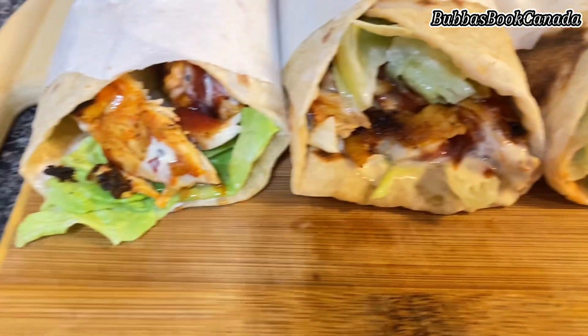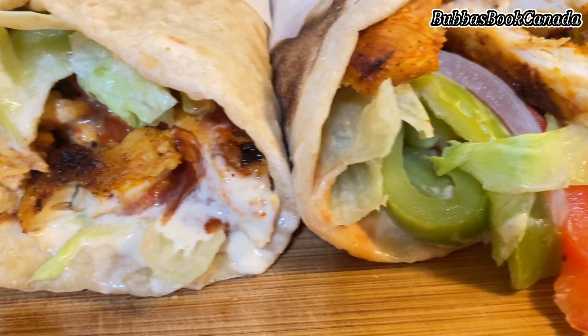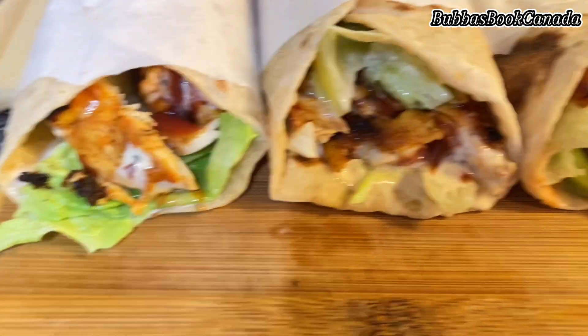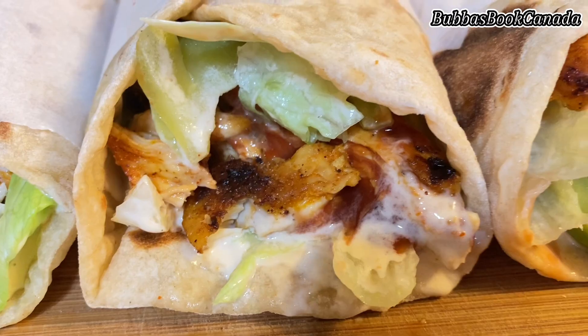I hope you enjoyed this recipe. If you are new here, please subscribe to the channel, like this video, and try this recipe. Give your feedback in the comment section — thank you so much for watching!